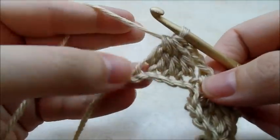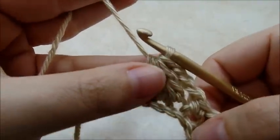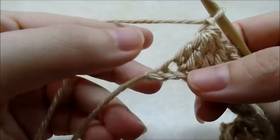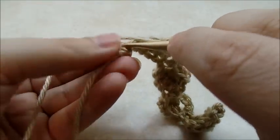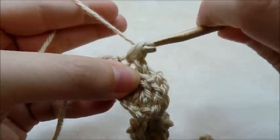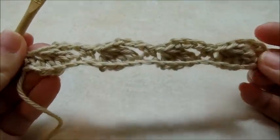When you get to the end of your row — remember you'll have a little bit farther to go — make sure you chain one after that last double crochet four together. You should have one stitch left; go ahead and single crochet into that stitch. That's what it should look like so far.